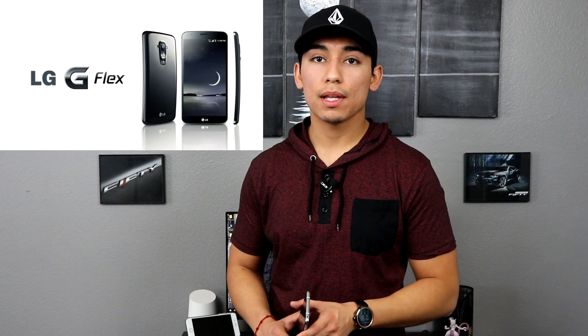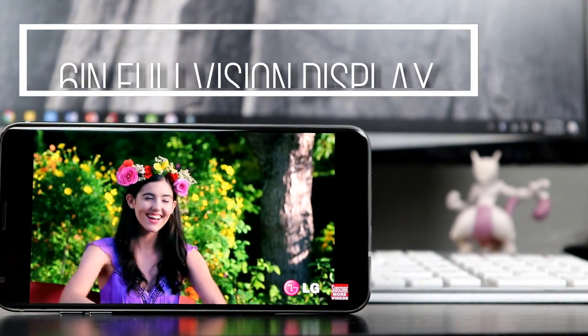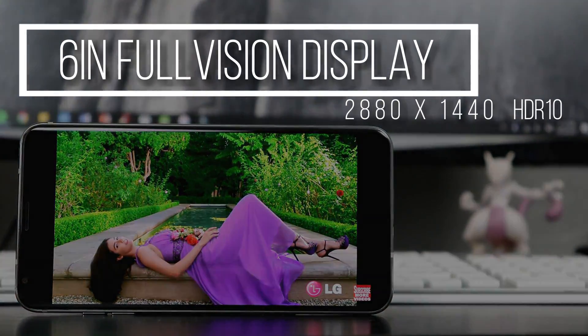Some of you might remember back in 2013 when LG launched the LG G Flex with its six-inch P-OLED display — well, it's back, and this time it's better. This isn't a direct sequel to that phone, but it's been a long time since LG used an OLED display. LG didn't give this display a crazy curve, but we are looking at a six-inch Full Vision display with a resolution of 2880 by 1440 that supports HDR10 for a wider range of colors and is protected by Corning Gorilla Glass 5. It's an amazing display, and I just wish I could dim it a little bit at night because it tends to stay pretty bright.